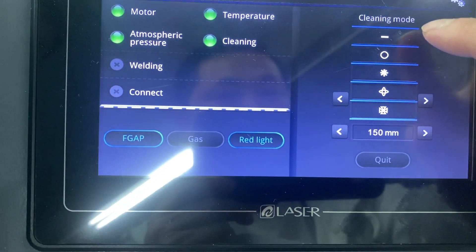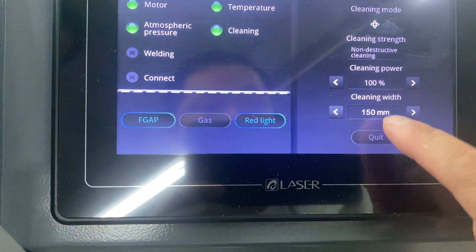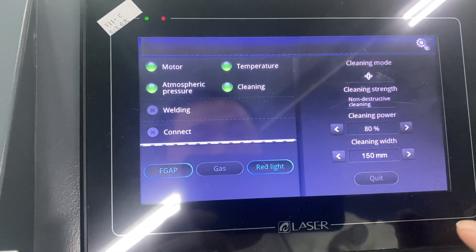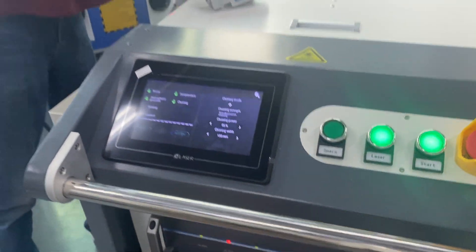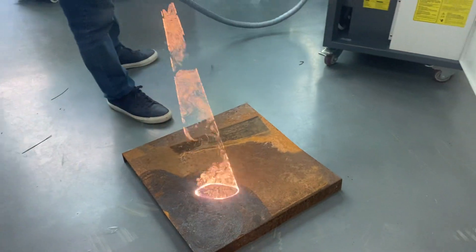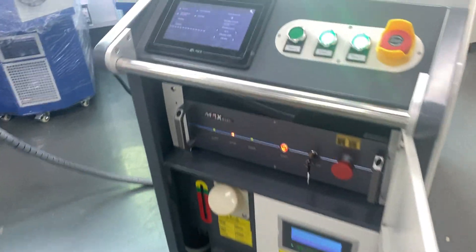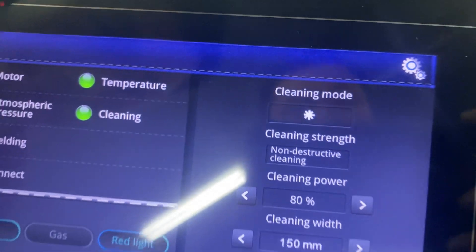Here are different cleaning models and you can choose what you want. Right now we can try to use this one — cleaning width 150 millimeters and laser power we can set up to 80%. This is the red light and here is the start button. We can also change to another scanner model — let's try to see.